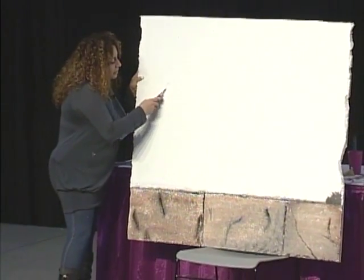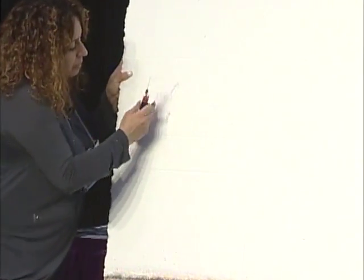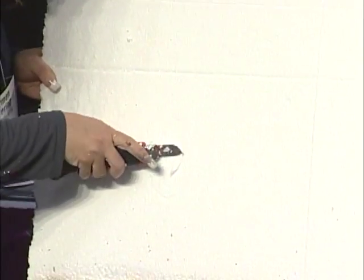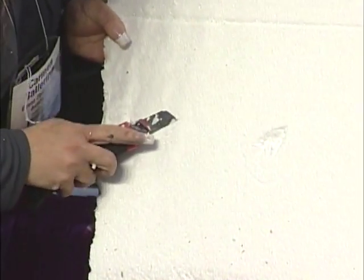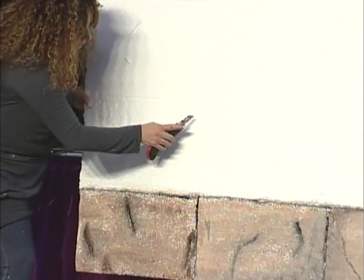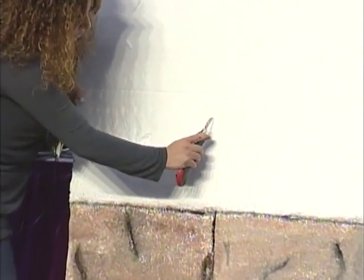I like to burn some of my pieces inside, but I also like to cut them. If you want to make something like a hole, or make your block look really chipped, you use a knife. Some of those are just burned with the tool.